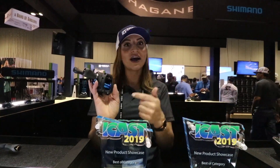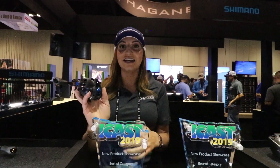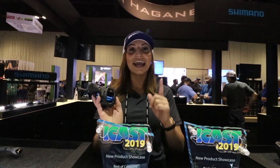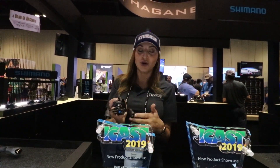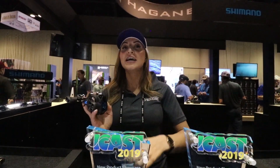If you're new to baitcasting — maybe you've seen your buddy backlash and bird nest a million times and you're not so sure it's for you — try out the DC. It's really approachable in terms of price point, coming in at $189.99, under $200. You don't have to worry about that learning curve, and you don't have to order it overseas. You can get it at your local retailer.